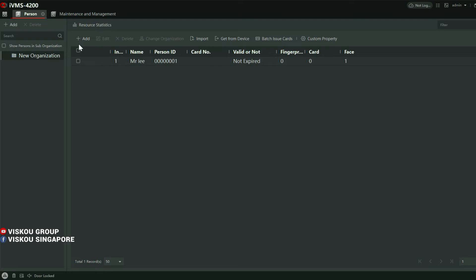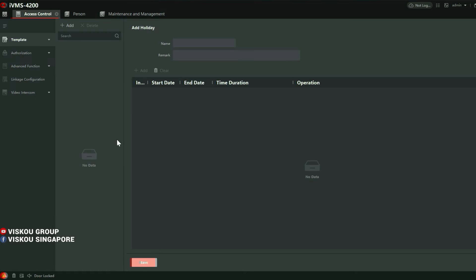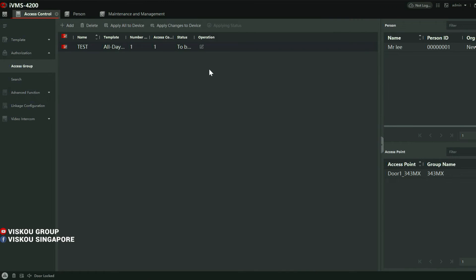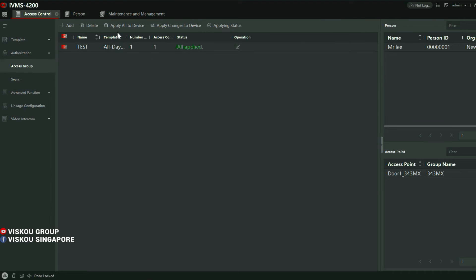After that, you need to go to Access Control, then Access Group. Under the Access Group, select your person and your device. If you have multiple access points, you can apply to all devices at the same time. Click and then apply changes to device. That's all for the configuration.